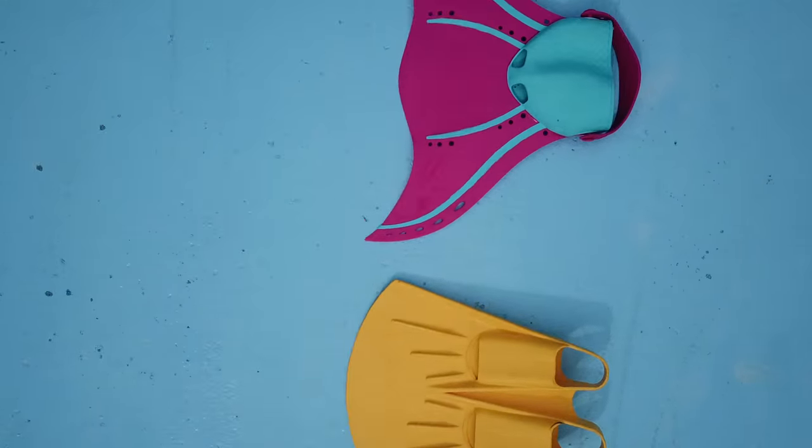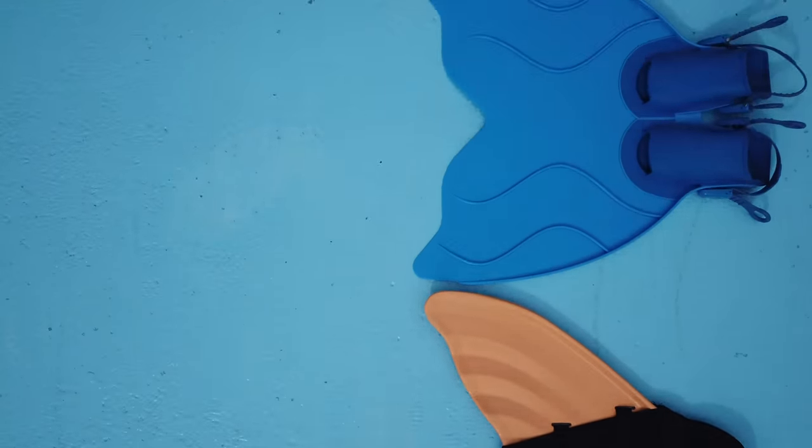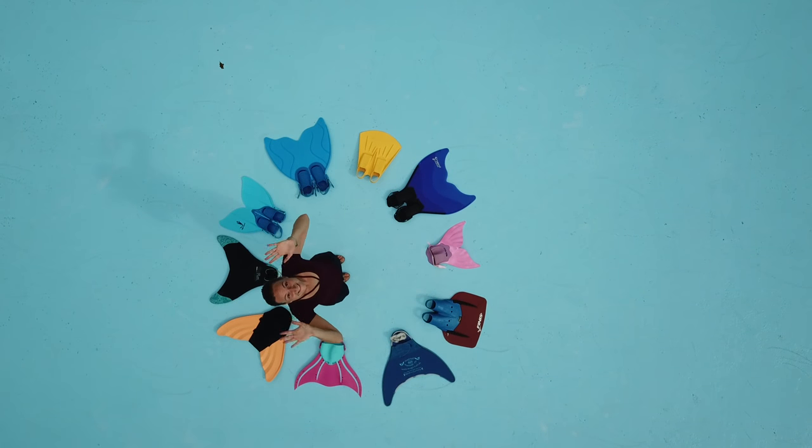Welcome to Aquamorming Channel! My name is Marielle and today I'm doing the ultimate review of monofins for mermaids. I have 12 different kinds of monofins — I will share my tips and tricks, what's best for which kind of situation and what you want to do with that. Let's start right away.